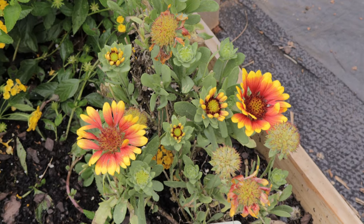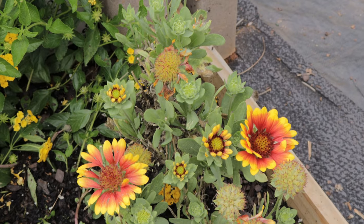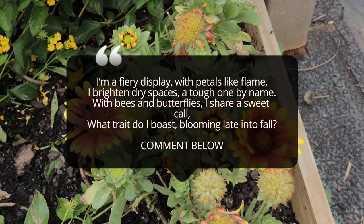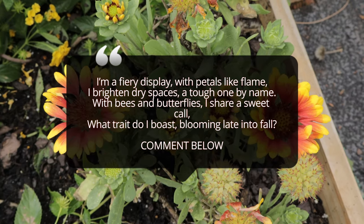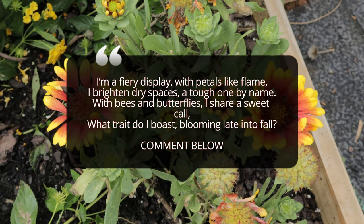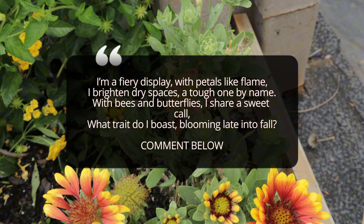Galardia Red Starburst pairs beautifully with a variety of companion plants. It works especially well with other sun-loving, drought-tolerant perennials like lavender, coneflowers, and salvia. These plants not only thrive in similar conditions, but also complement the bold colors of Galardia with their softer hues. Galardia also attracts pollinators like bees and butterflies, so planting alongside other pollinator-friendly plants can create a vibrant, wildlife-friendly garden. Avoid planting Galardia near plants that require consistently moist soil, as their water needs differ.